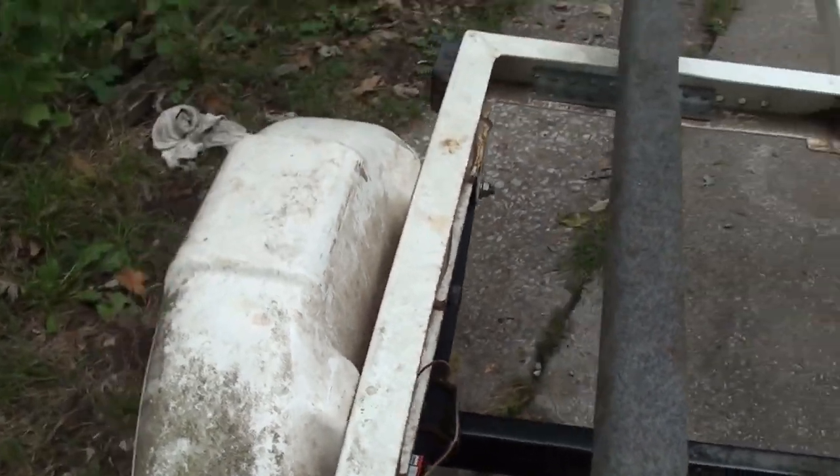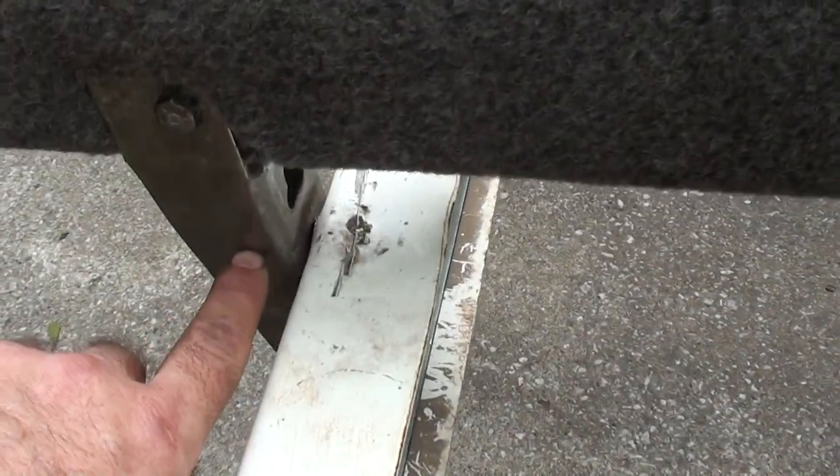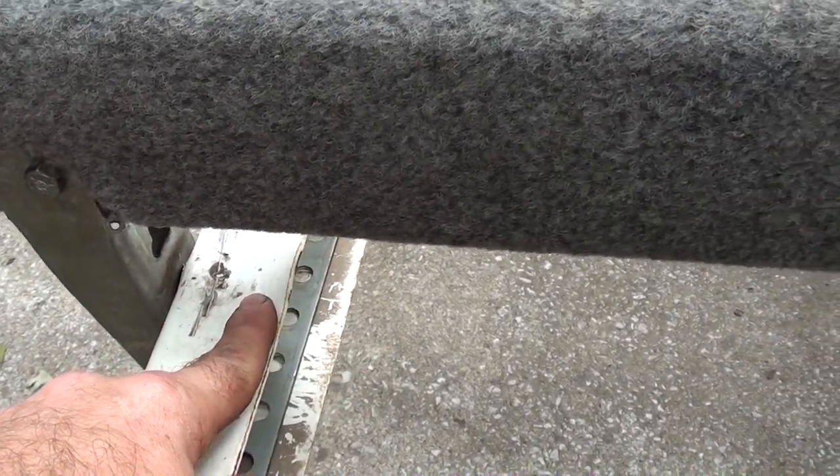Most of the bending occurred around this bracket — it folded it down and actually ripped it out of this piece, so we had to repair that.